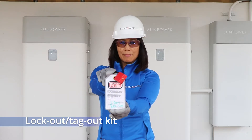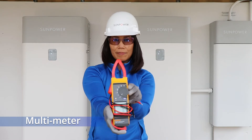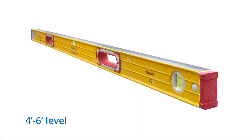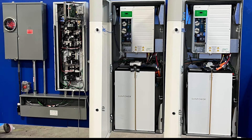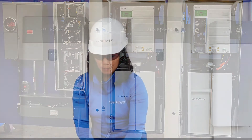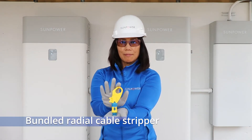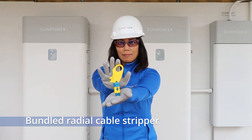You should always have a lockout tagout kit, but we are mentioning it here because it's so important. The same with the multimeter. A four to six foot level is needed to level out multiple ESS units — aesthetics are important. You'll want a bundled radial cable stripper for RPO cables, so you can properly strip the outer jacket and not compromise the inner conductors.